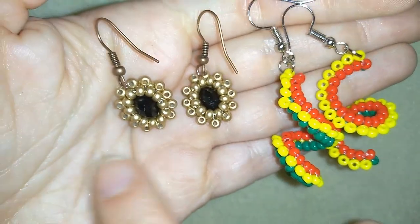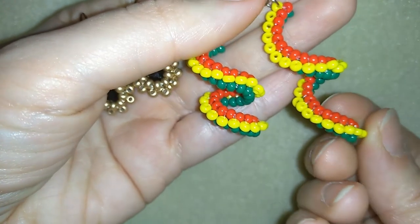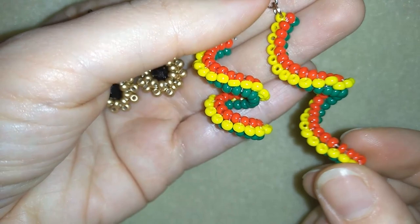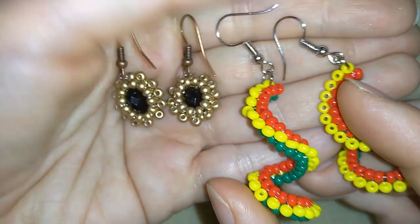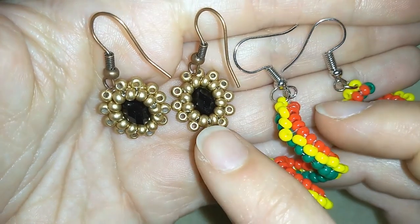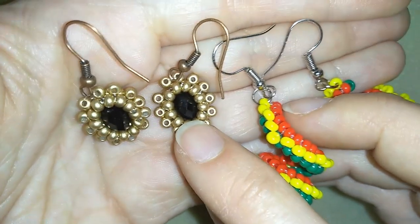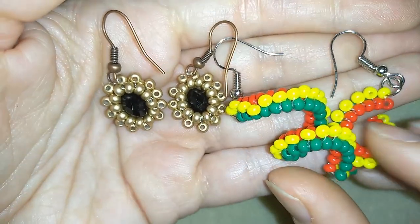Believe it or not, these earrings are made with the same stitch that I used for these Christmas beaded spiral earrings. This is absolutely the same stitch, which is a beginners level stitch and it's really easy to make, so don't worry about making them. And if you don't have rondelles, you could put round beads inside — I think four or six millimeter beads — and you could fix the sides very easily.